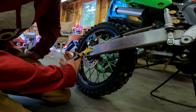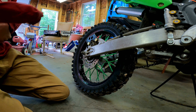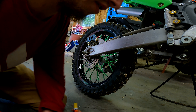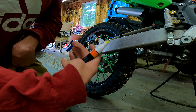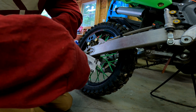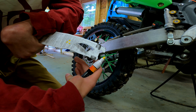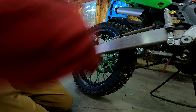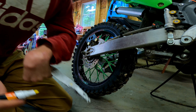For these paint markers, you want to shake them for like 30 seconds to a minute. When you open it for the first time, the tip won't be yellow — you have to push down on something to prime it. You just push the pen straight down repeatedly until the tip turns yellow and gets some paint on it, then you're ready to put paint on your tire.